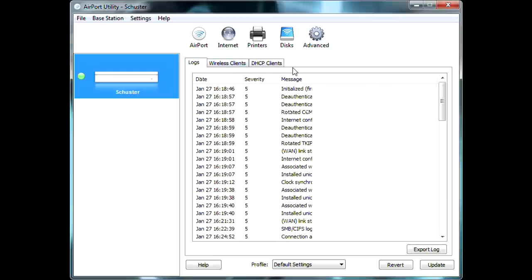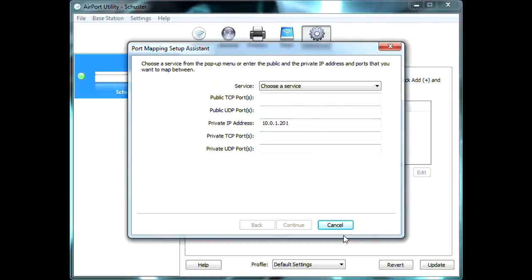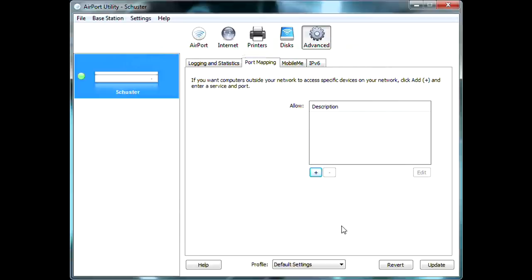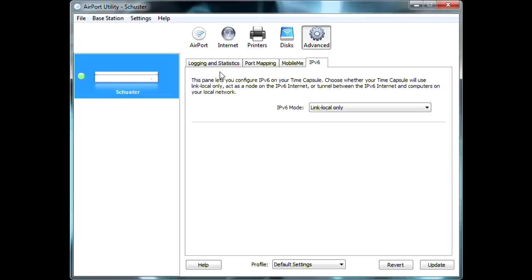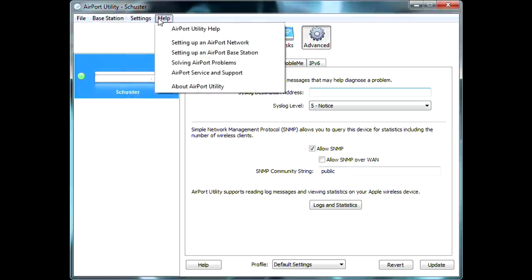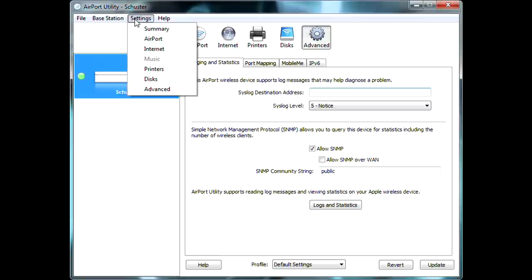Back in Advanced settings, you can also map ports — if you want a specific UDP port routed to a specific computer, you can do that here. You'll want to make sure that computer has a reserved static IP address in your system so that if the power goes out and the router resets, those ports still route to the correct machine. There's also MobileMe configuration if you have that, and IPv6 settings. That's the complete run-through of the Airport Utility.